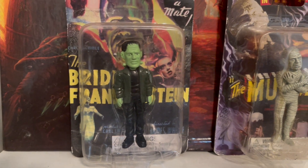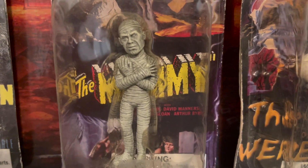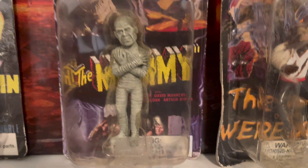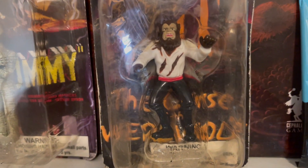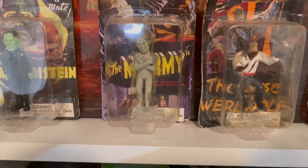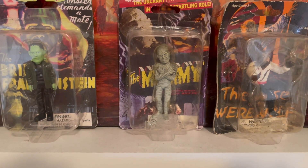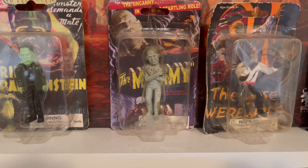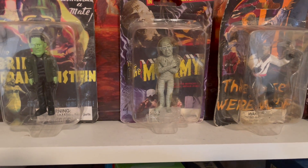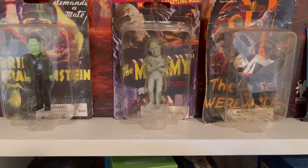I do have a few others I don't use for the game — they're still in packaging. Frankenstein's Monster, the Mummy — I love this sculpt more than the Funko one, but I'm not going to open it; I don't even think he'll stand up. And I have the Wolfman here. I also have a Phantom of the Opera somewhere, but I can't immediately lay my hands on it. There is a fan-made Phantom of the Opera monster on BGG, and I downloaded that and bought the Phantom of the Opera Funko Pop to use for that monster as well. Maybe in a future video.